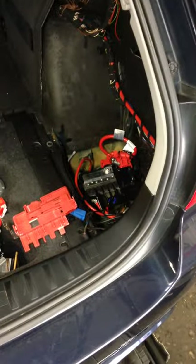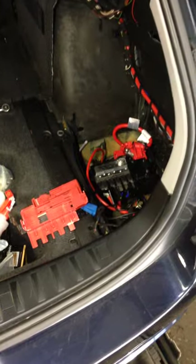This car had throttle issues at random — they would come and go. The fault codes were for power supply to the Valvetronic motor.